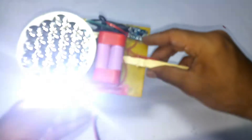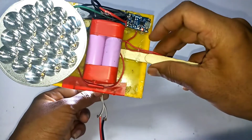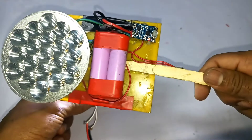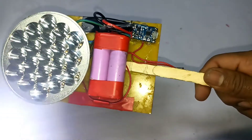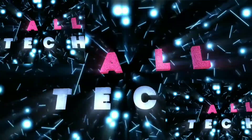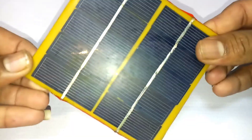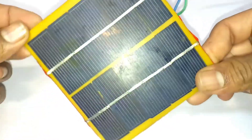I have a battery charge when I put it on. This is a 5-volt solar panel, and I am using a 5-volt solar panel.